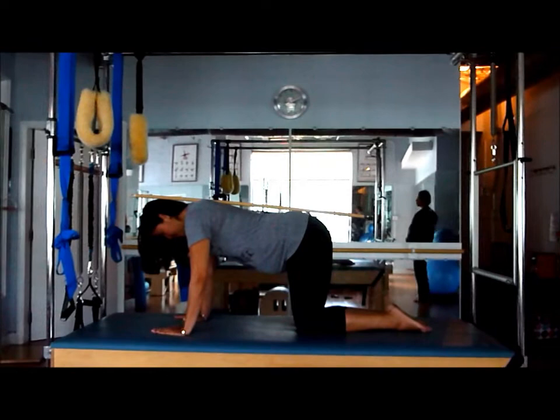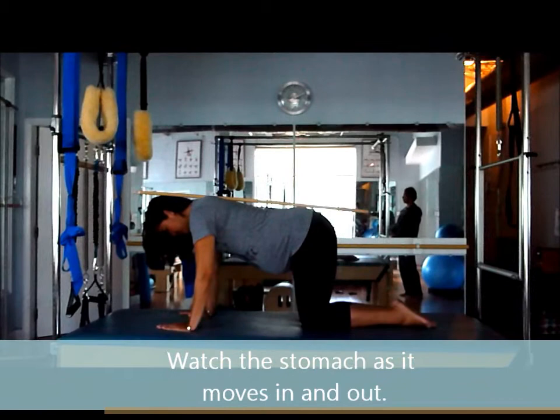Deep breath in. Exhale, start to pull the belly up, maintaining neutral. And slowly release.